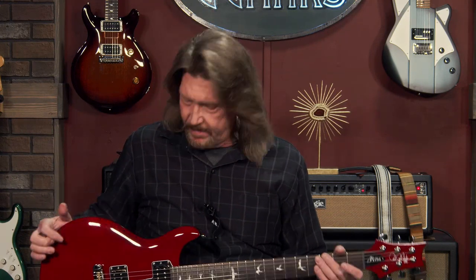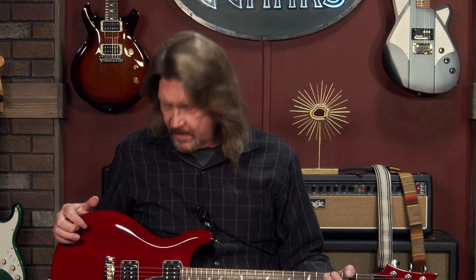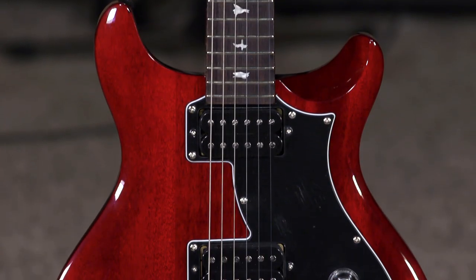Hello friends and welcome back. It has been a while and I'm so glad to be back in here again with this guitar that I've been meaning to do a video on for so long, because this is another of the standouts in Paul Reed Smith's SE line.